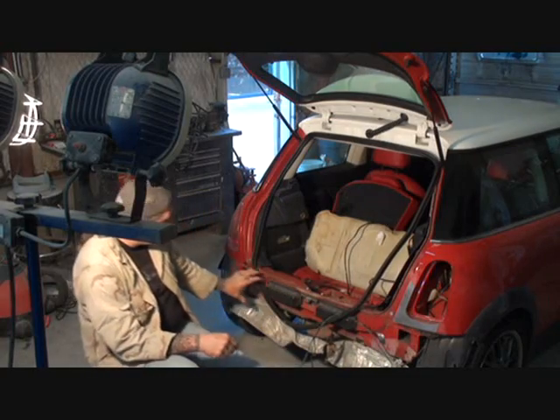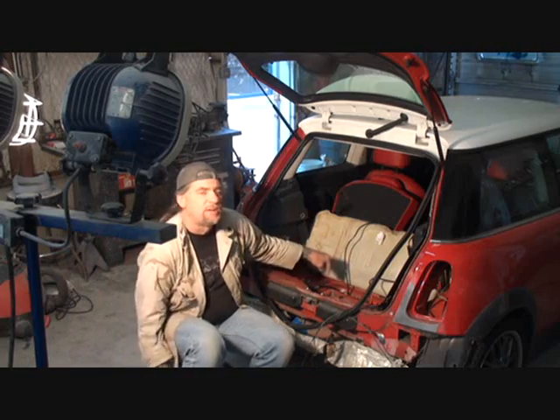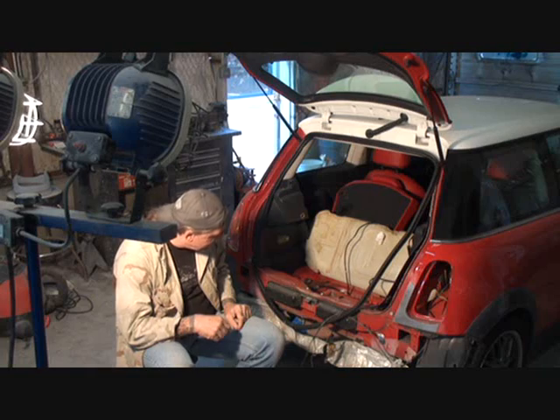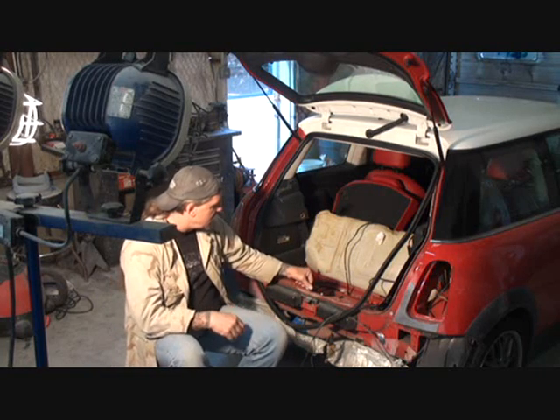None of the frame structure was damaged here. But I noticed that the battery box inside over here was damaged, so I went ahead and informed the insurance agent of that, and they went ahead and added that to the insurance claim.